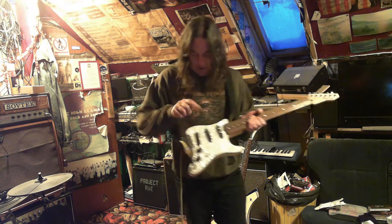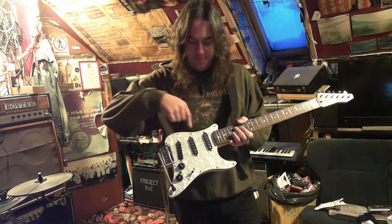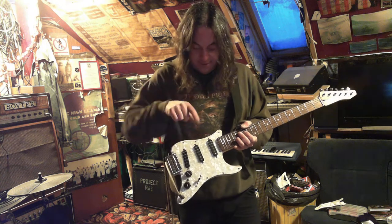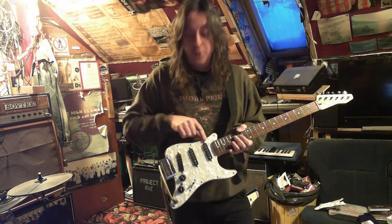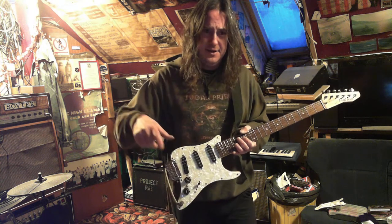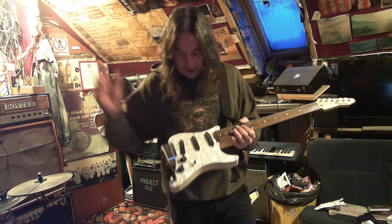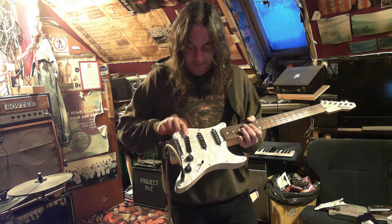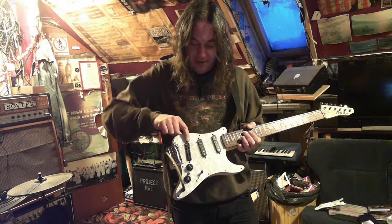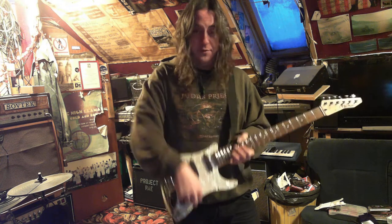So these two pickups — to get a humbucker you need one of them to be reverse wound and reverse polarity, which you often get in a Strat set. In modern ones, when you've got it in position two between the two, it's hum cancelling. But I've worked out a switch that you can put them in series, which makes them, instead of being just hum cancelling, actually a humbucker. So what I've done is all the coils that are the same direction — this one, this one, and the coil of this one — are all connected to the five-way switch the way a Strat would be.